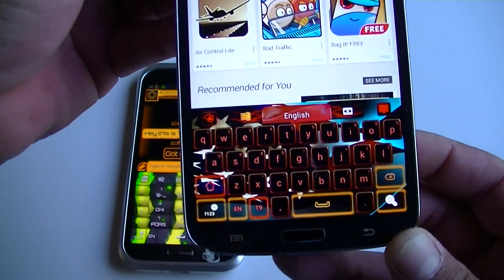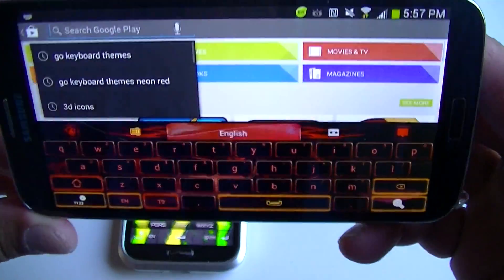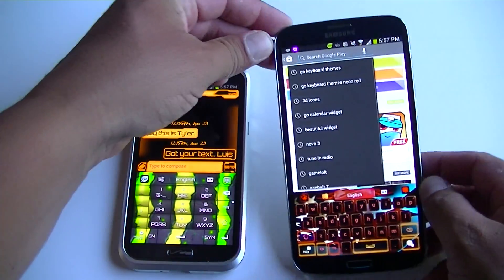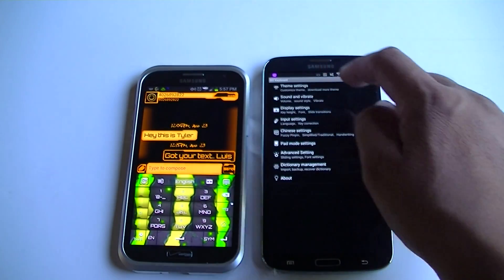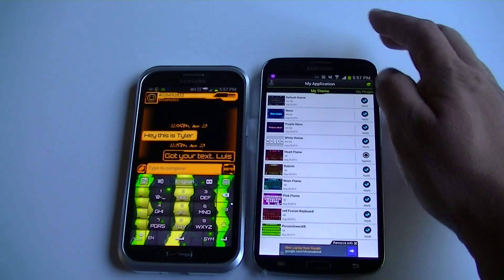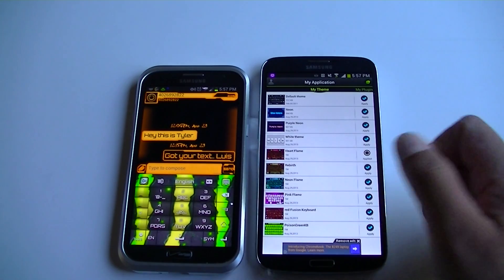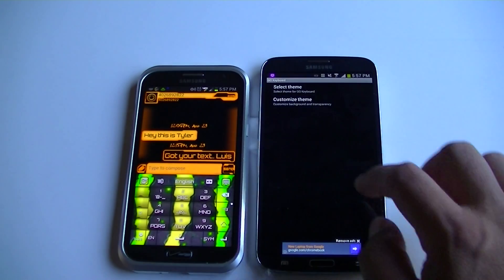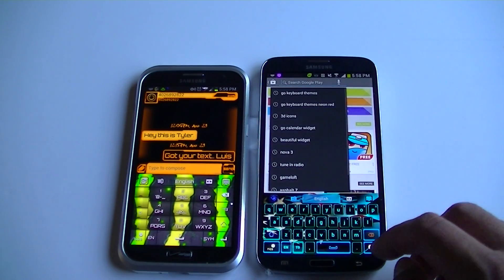As you guys can see, there is a flag behind the keyboard. Let me show you a different one — this one called Hard Flame. Let's go ahead and take a look at this. It's a neon flame. There it is.